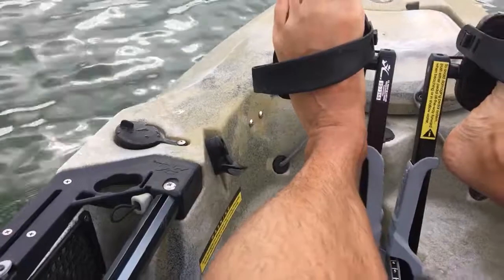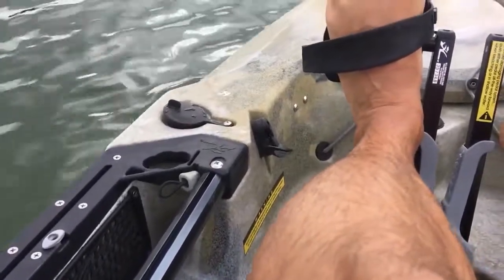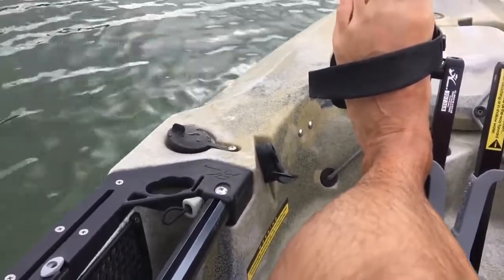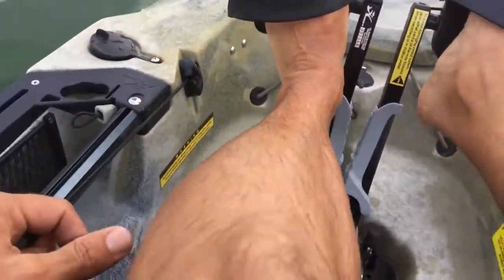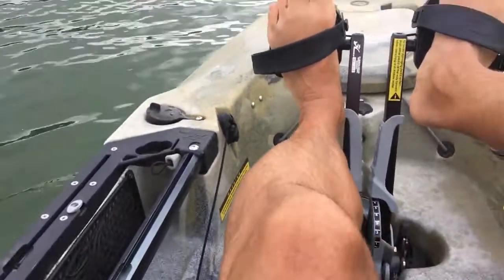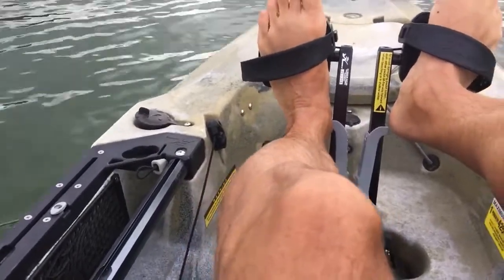You just simply pull this — which is normally the fishing transducer handle on the Hobie Outback — and that actually pulls the entire motor up.